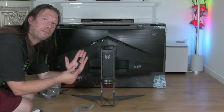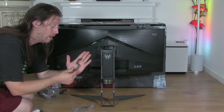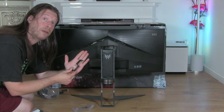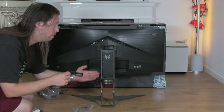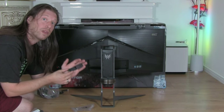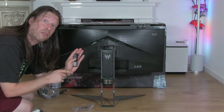We've been trying to find where to put this bracket that comes with the monitor. It's not in the quick start guide and there's no obvious place to clip it. I assume it's for some cable management but it doesn't seem to clip anywhere. So if you do know where it clips and what it's for, please post a comment down below and help everyone out.